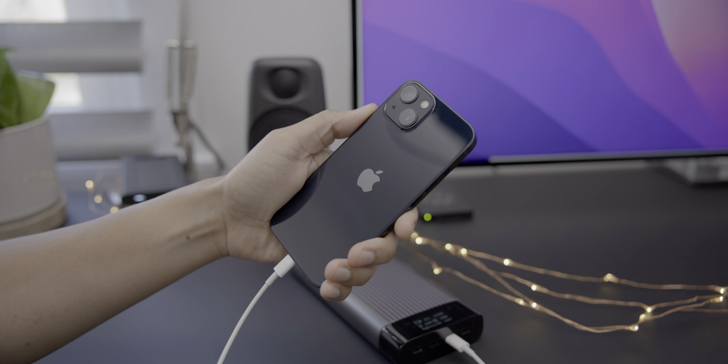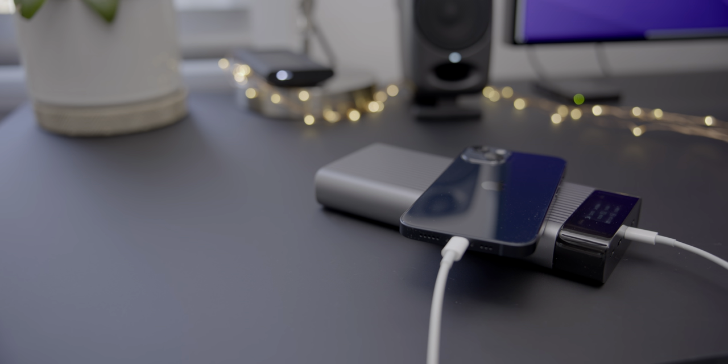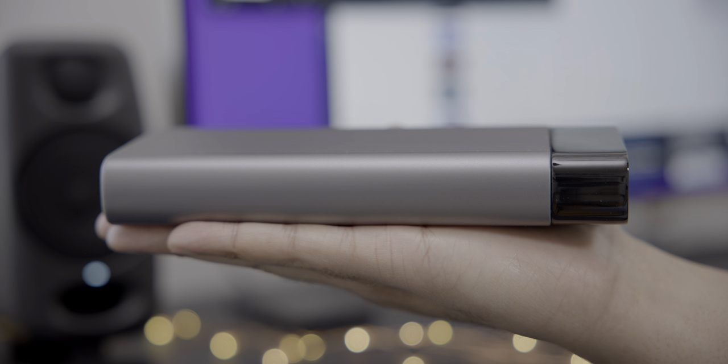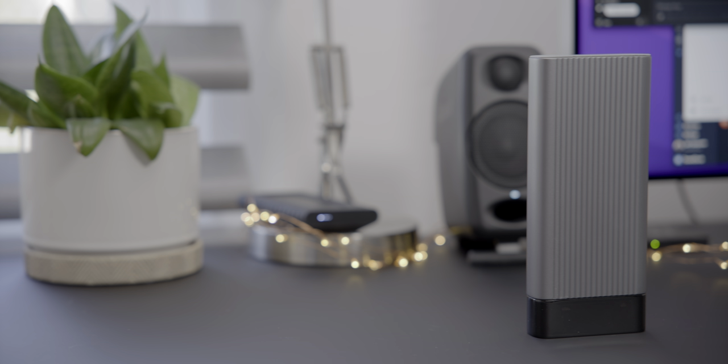With the HyperJuice USB-C battery pack, you can charge an iPhone 13 from empty to 100% over nine times. And most importantly, the Hyper USB-C battery pack is airline safe, so you can take it with you in your carry-on luggage.